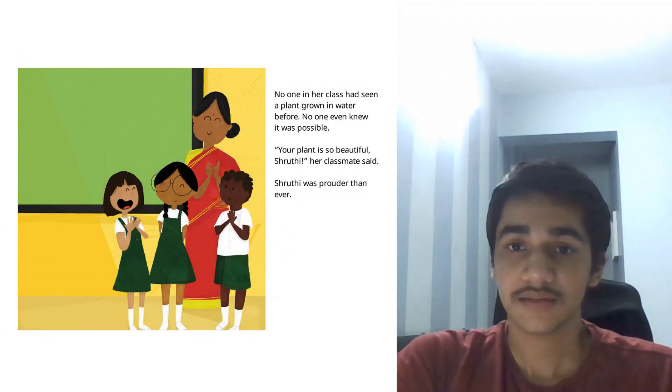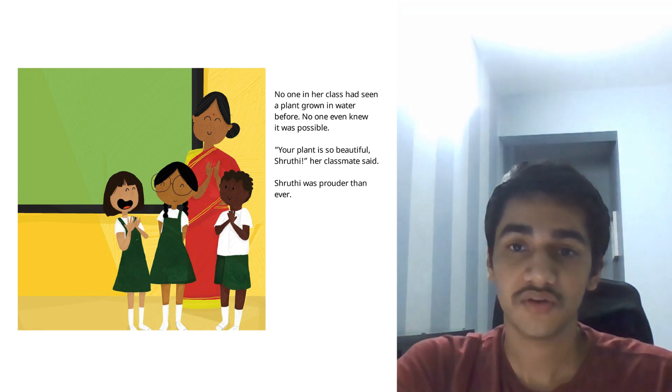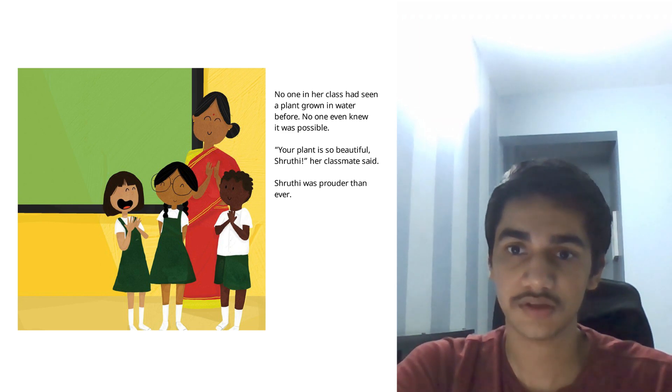No one in her class had seen a plant grow in water before. No one even knew that it was possible. Your plant is so beautiful, Shruti, her classmate said. Shruti was proud of what she had done.